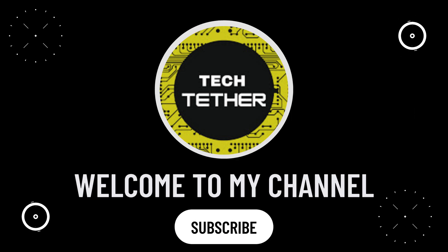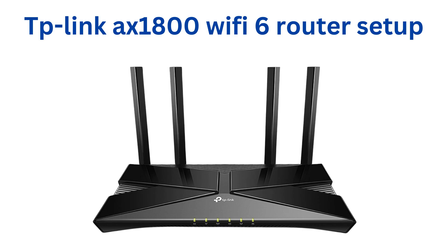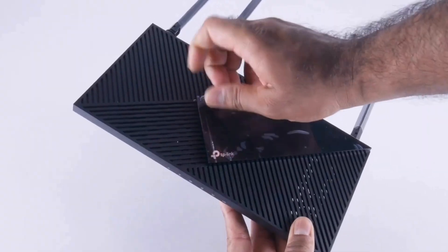Welcome to my channel. TP-Link AX1800 Wi-Fi 6 Router Setup. Unbox the TP-Link AX1800 Wi-Fi 6 Router and make sure you have the power adapter and Ethernet cable.